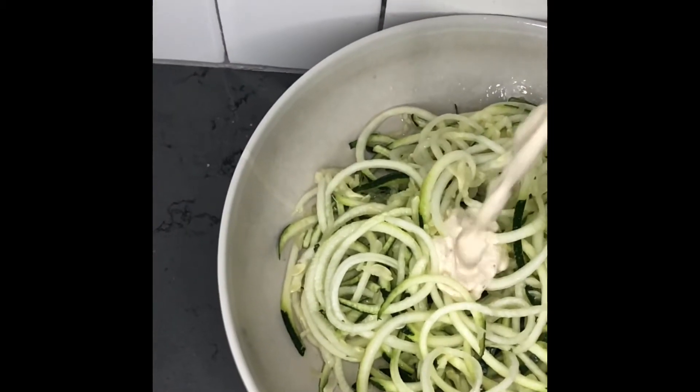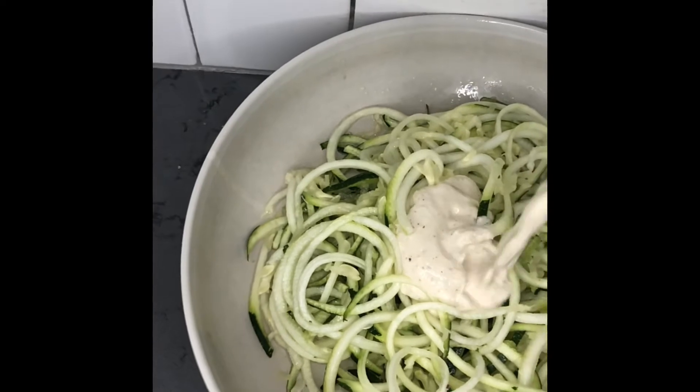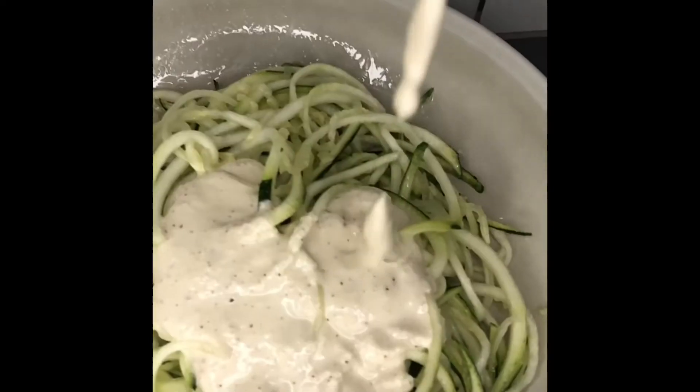Then I spray it with a little bit of grapeseed oil, and as you can see from our alfredo sauce that we made, I'm pouring it all over it.